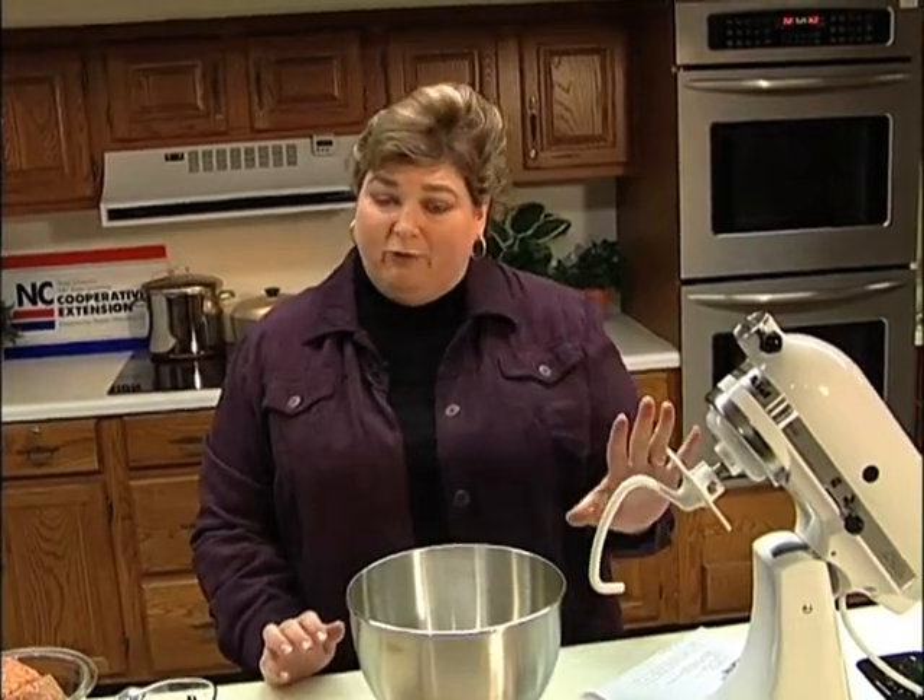Hi, welcome back to my kitchen here at the Davison County Firebird Extension. I'm Jeanne Leonard. Today we're going to make some sausage balls. Now everybody makes sausage balls, but I had carpal tunnel surgery and I can't do the kneading that you need to do. So I'm going to show you how to use your electric mixer. I'm going to use my bread hook and that's going to do all the kneading for me.